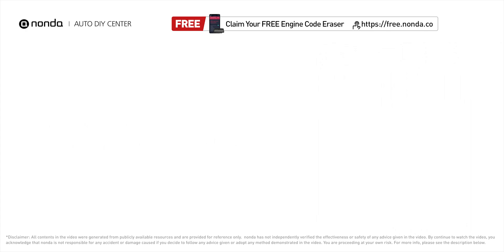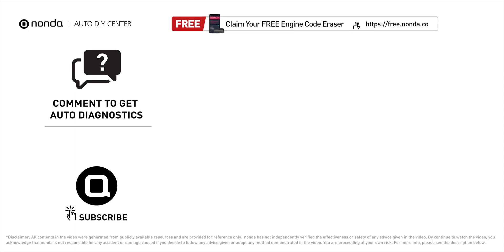Claim a free engine code scanner at the description link below, or check out the video here for more info. You're also welcome to leave comments below — our mechanic professionals will answer them shortly. Don't forget to like and subscribe to our channel. Thanks for watching!